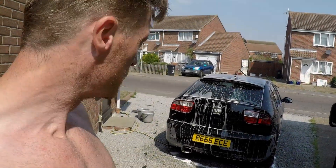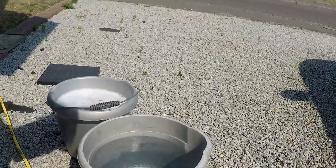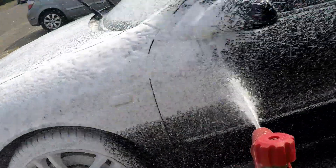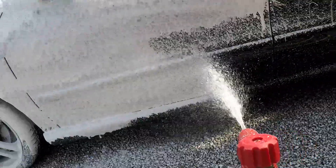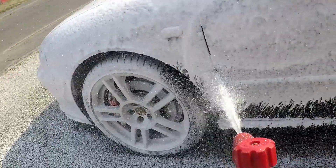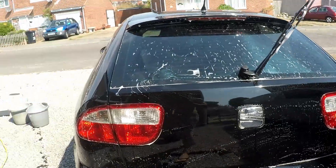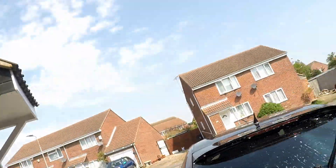So now I'm going to use the two-bucket system. Any weekend warrior knows that you use one bucket with your shampoo in it, and then the other bucket to rinse your fleece cloth or whatever you're using. Don't ever use a sponge — it just scratches the paint. Clean the mitt in the rinse bucket, then back into the shampoo. We're using a lamb's hair mitt to start wiping the excess snow foam off. I'm halfway through the car now and you can see it's drying straight away, leaving marks — so I'm just going to move the car out of the sun quickly.